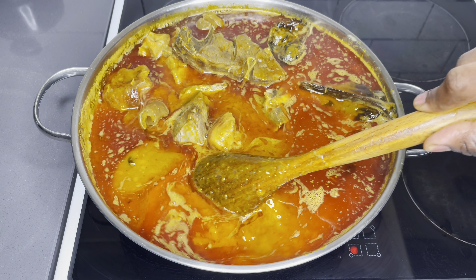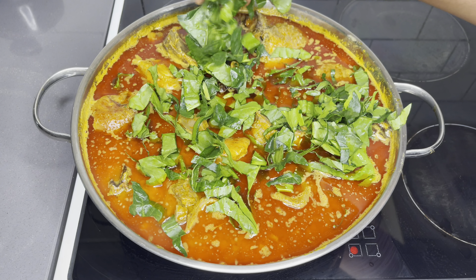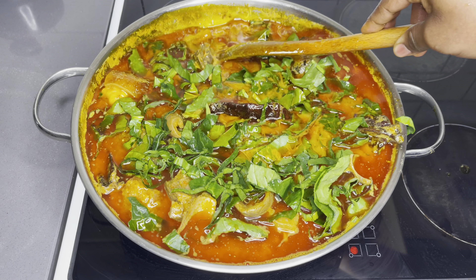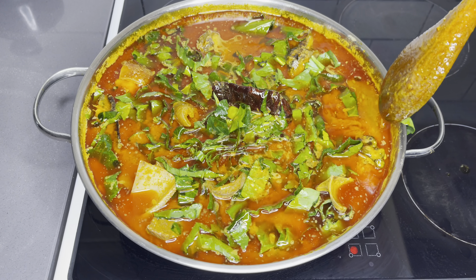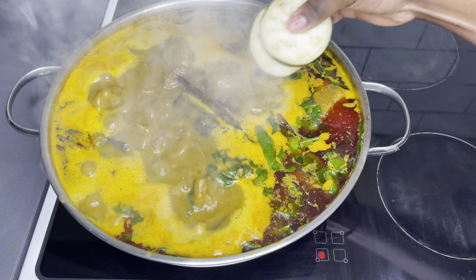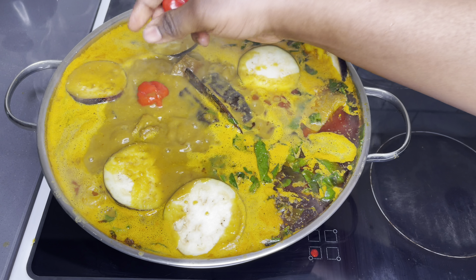I'm going to put everything together, mix it very well, and then go ahead and add my chopped spinach. Can you see those color combinations? They are simply incredible. I'm going to make sure everything is really well mixed, then add some eggplant in here as well, and allow everything to boil for at least 20 minutes. This soup was amazing — the aroma and everything was just on point. The precursor alone just took everything to the next level.